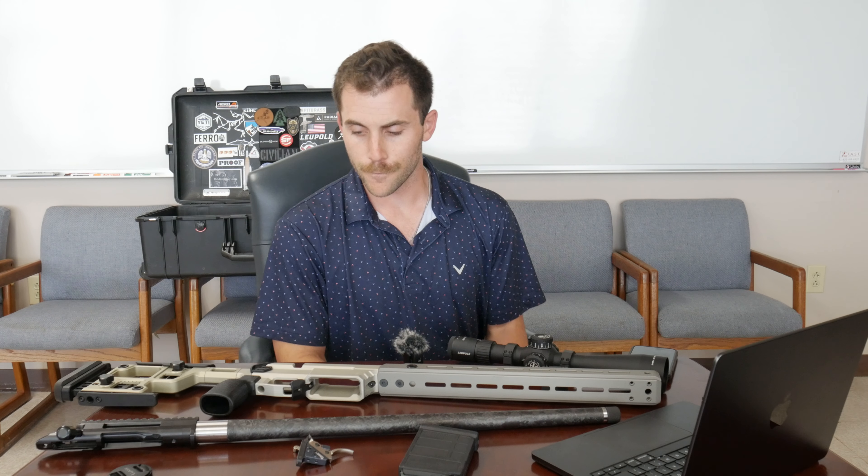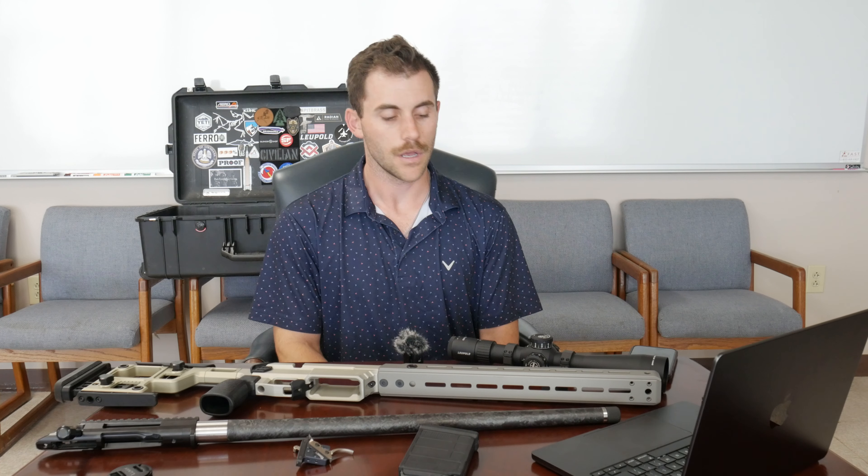So that's all the parts I chose: the Aero Precision Solus action, the Aero Precision Solus chassis, a Proof Research carbon fiber pre-fit barrel for the Solus action, a Timney Remington 700 HIT trigger, and a Leupold Mark 4 HD 6-24x with the PR3 reticle for the optic. If you have any questions on why I chose these or have any anecdote stories to add, please put those in the comments below. On the next video we'll show you how to assemble this and put it all together — stay tuned, appreciate you guys for watching, please like and subscribe.